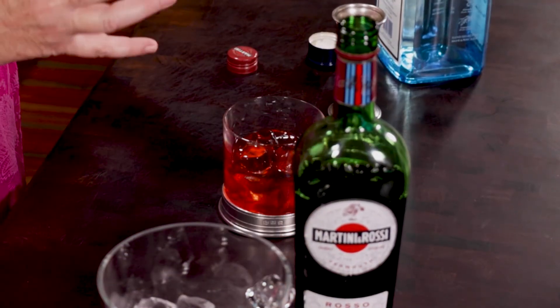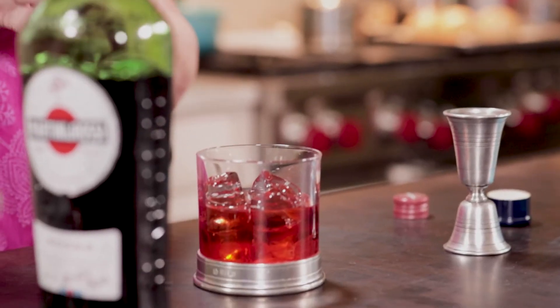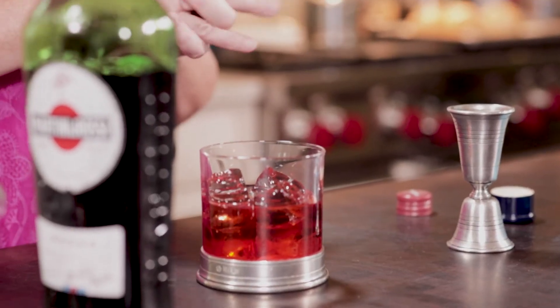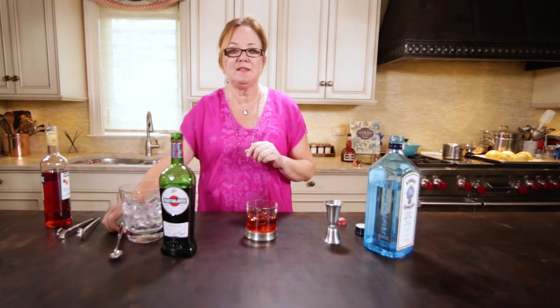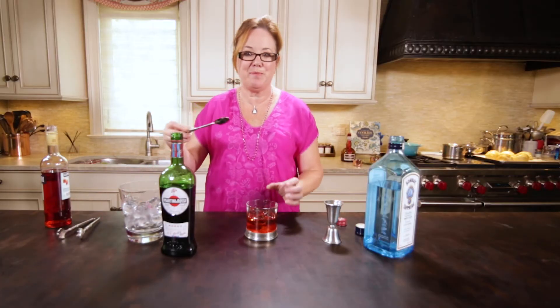So what you're going to taste is a little cherry flavor. You've got the beautiful herbal notes from the gin, and the sweet vermouth just kind of balances it all out, and you'll get a little bit of bitterness too.